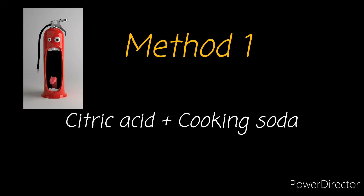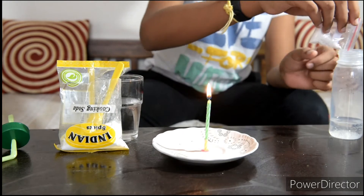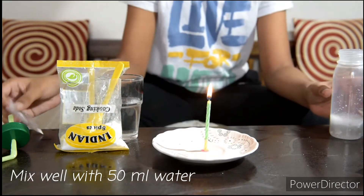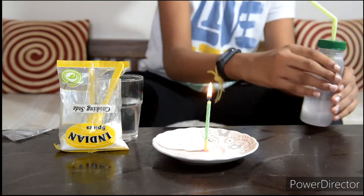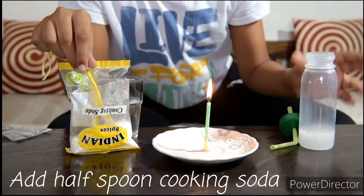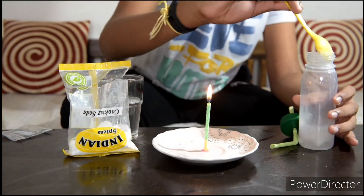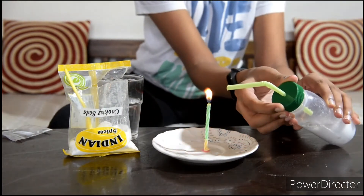Method 1: Citric Acid and Cooking Soda. Take half spoon of citric acid and mix it with 50 ml of water. Shake the bottle well. To the solution, add half spoon of cooking soda. This mixture will release carbon dioxide directed towards the fire.